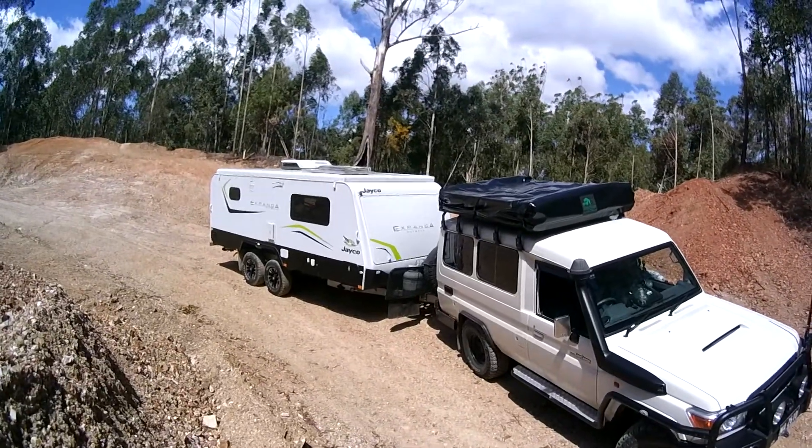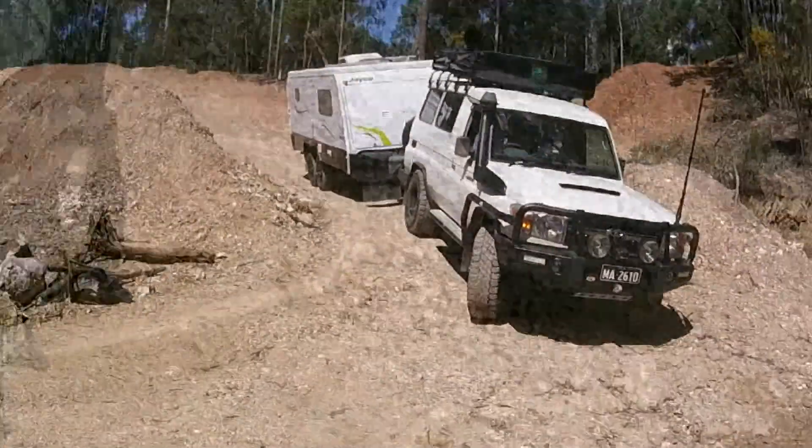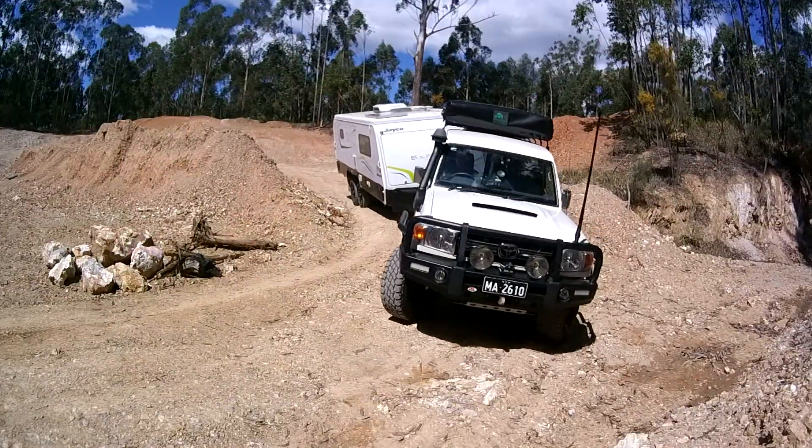We've taken the van out to our test track for some low range driving, so just note all the angles the van gets to and how easy the Hitcheasy handles it all.